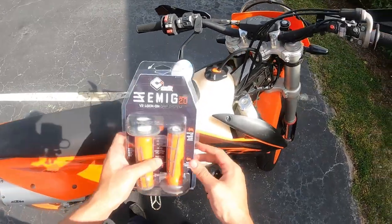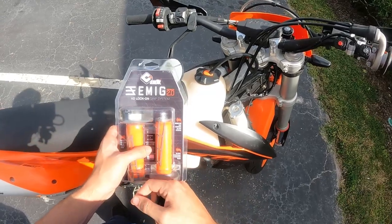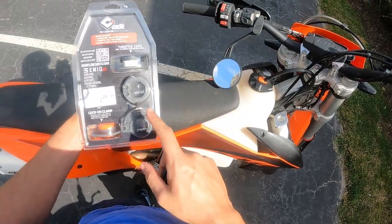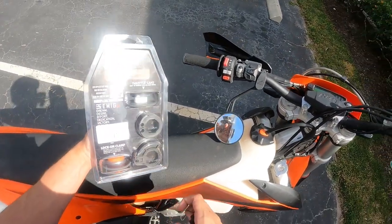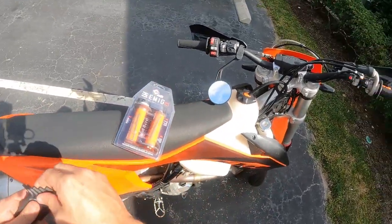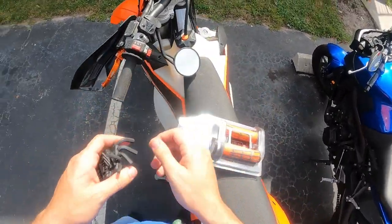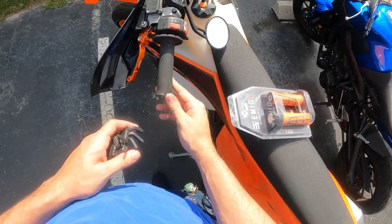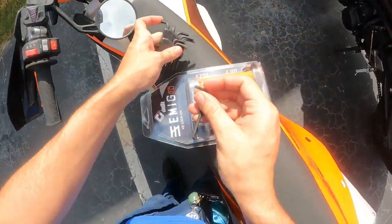So these are the Odie Emig 2.0 V2 lock-on grips. They've come with four-stroke clamps and two-stroke clamps. They've got a whole bunch of different colors. I've got some generic black ones on here from when I first got the bike, but they're looking kind of worn and kind of breaking off here, so I figured I might as well start fixing it.